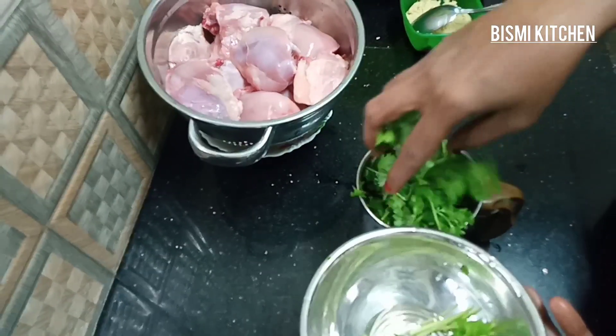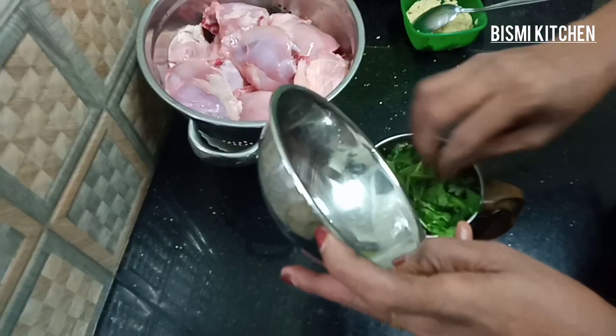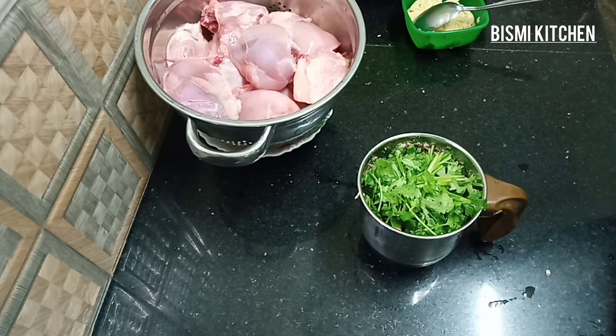They are very tasty. We will make a great combination of the chaffatis and paratas. This is a good combination.